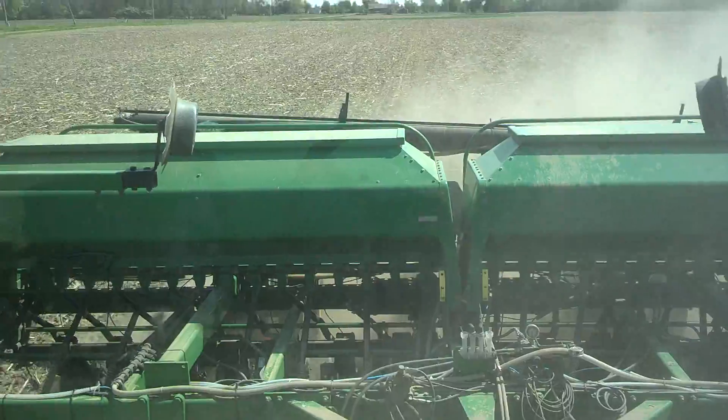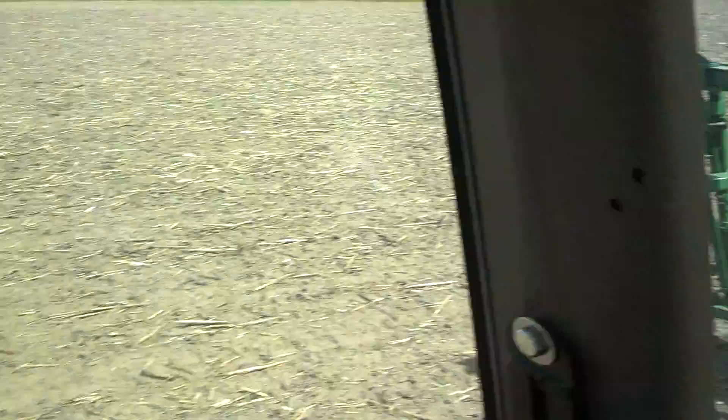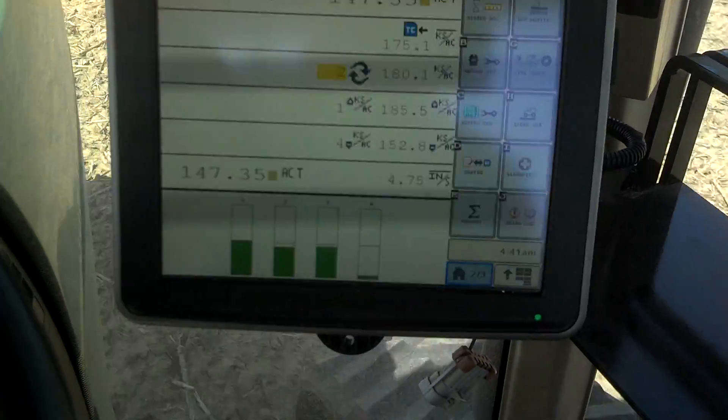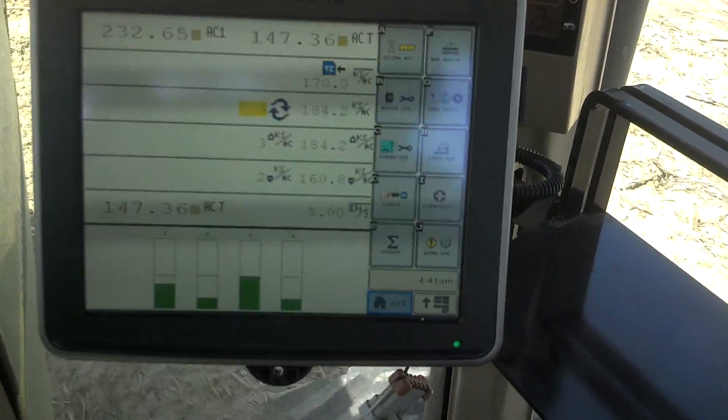We're pulling a roller behind it. Overall I'm pretty impressed with it — seems to do a nice job. I've downloaded some maps off of the 2630 and it gives us a nice population map.